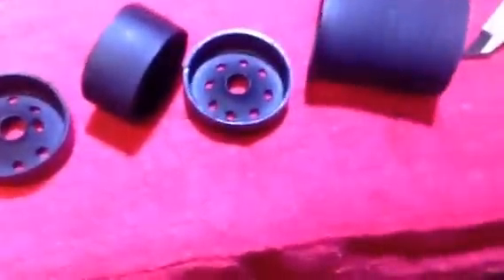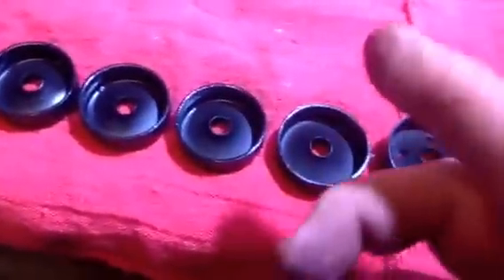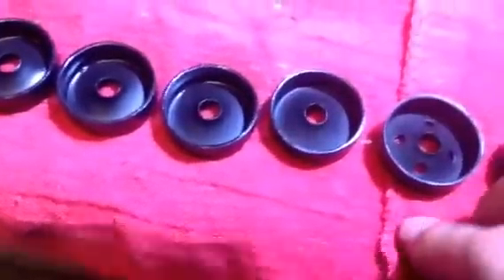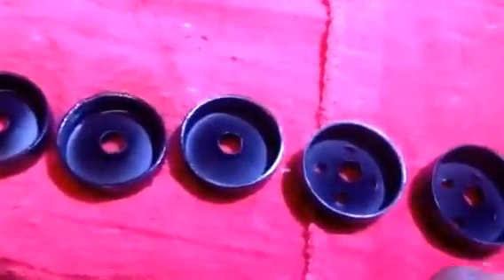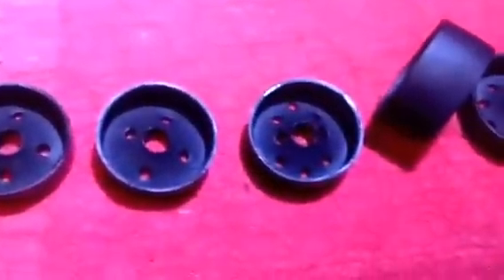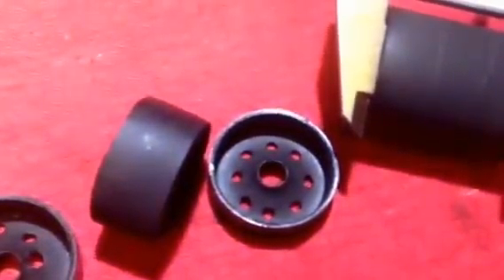My blast chamber right here — keep in mind these measurements are different for each one, because as you form these freeze plugs the length can change depending on how much you form them and what size hole you started out with. I started out with an eighth-inch and then used my torque bits, so this one's about almost one and three-quarter inches.